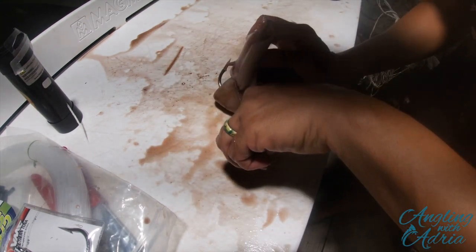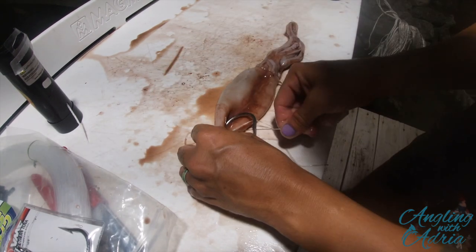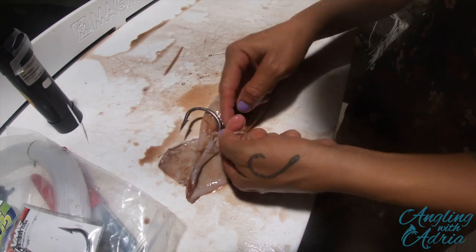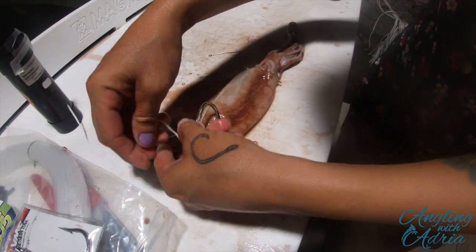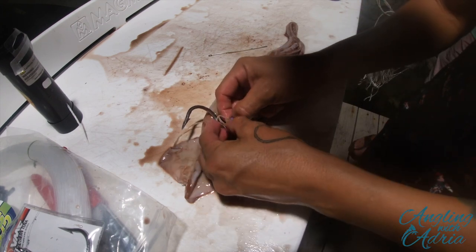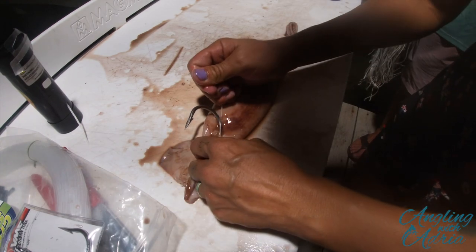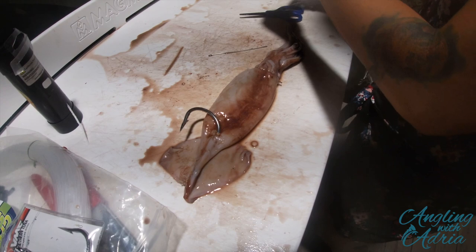Once you've made your cross on the hook, go ahead and do your simple knot, cinch it down, do another one — kind of like how you started with attaching the head to the body. Don't forget to put both tag ends together, run the loop through, cinch it down, and pull it tight. Cut the tag end and you are pretty much done securing the head to the body and securing the hook to the wing part. You are now ready to continue rigging.